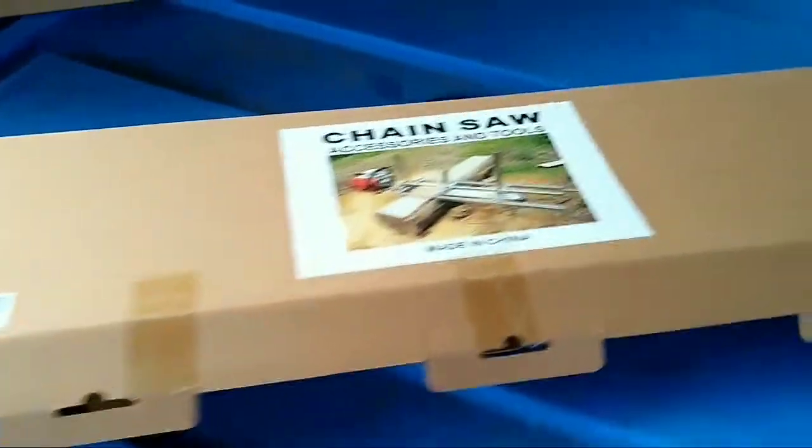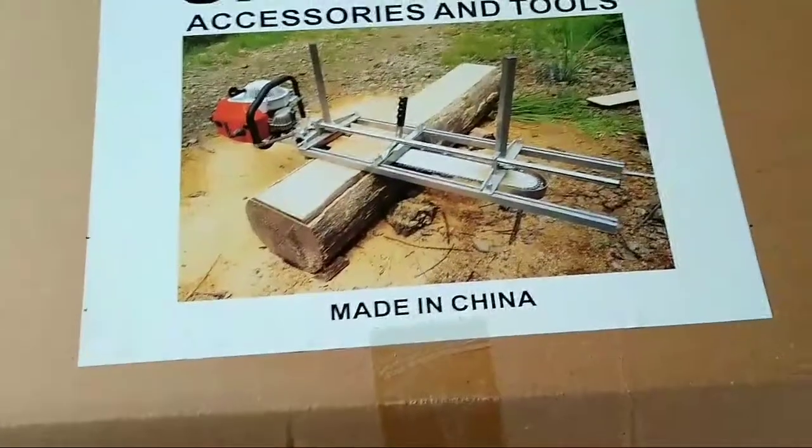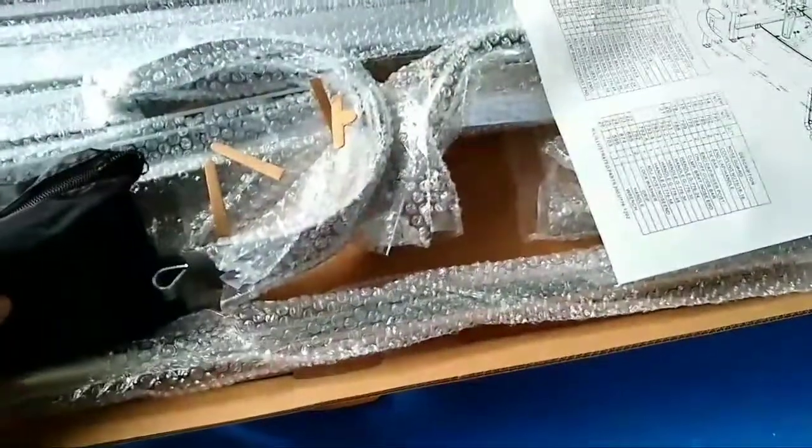Here's the tool that is going to help me do this. It's called an Alaskan chainsaw mill. I need to put this thing together and figure out how it works.